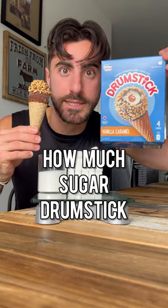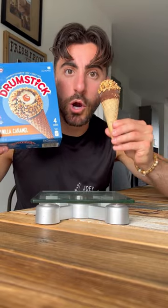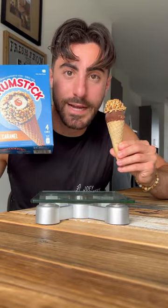Let's see how much sugar is in a drumstick. There are 27 grams of sugar in just one cone, but it's so easy to eat all four — to eat the entire box. That's 108 grams of sugar. Let's measure that.